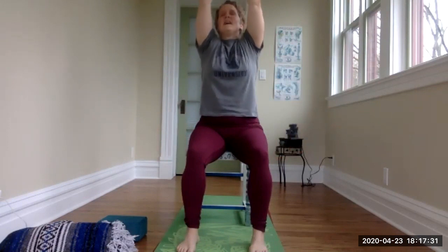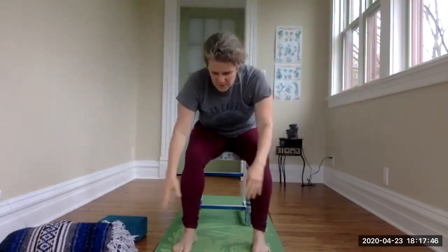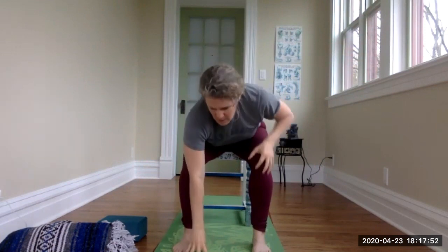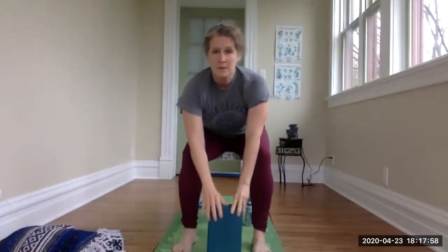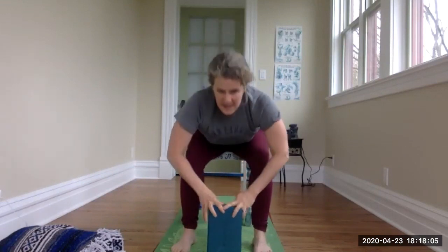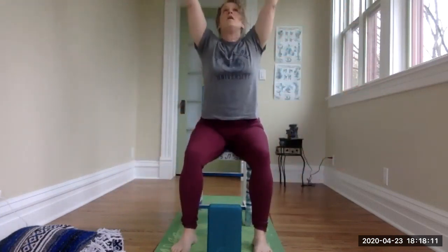Inhale arms overhead, gaze follows the hands, exhale hands to heart. We're going to do seated sun salutations here. Inhale take the arms straight overhead, exhale forward fold — torso down. Maybe you keep bringing the hands to the knees and thighs, or maybe all the way down to the floor, or halfway down using a yoga block or any prop you can find at home. Inhale halfway up, exhale back down.